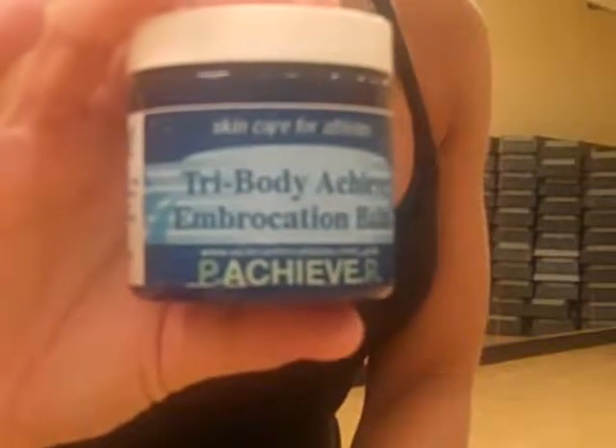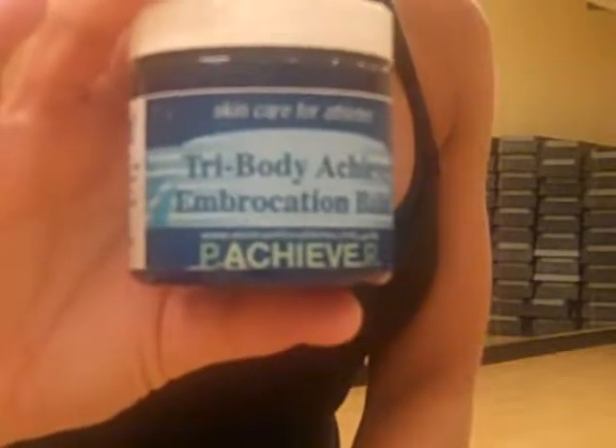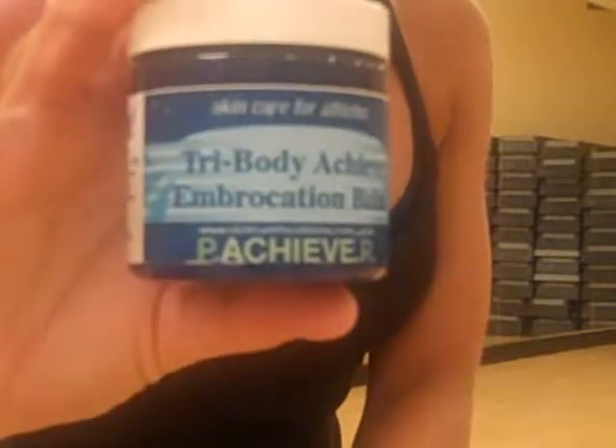Hey folks, this is Taylor Sparks coming to you from Skin Care for Athletes and Lifestyle Fitness with Nancy Nichols, a fitness instructor here. Today we're going to demonstrate our tri-body imbrocation balm.